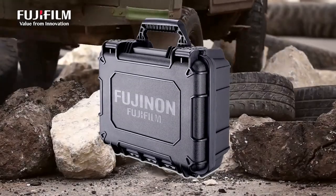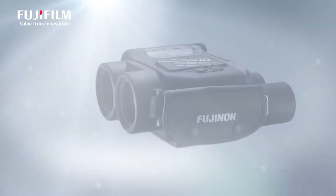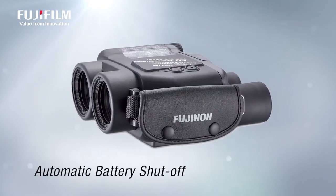Store the rubber armored body in its mil-spec hard case, and it's ready for a bumpy ride. And when you take them back out, the automatic battery shutoff means they'll always be ready to go when you are.